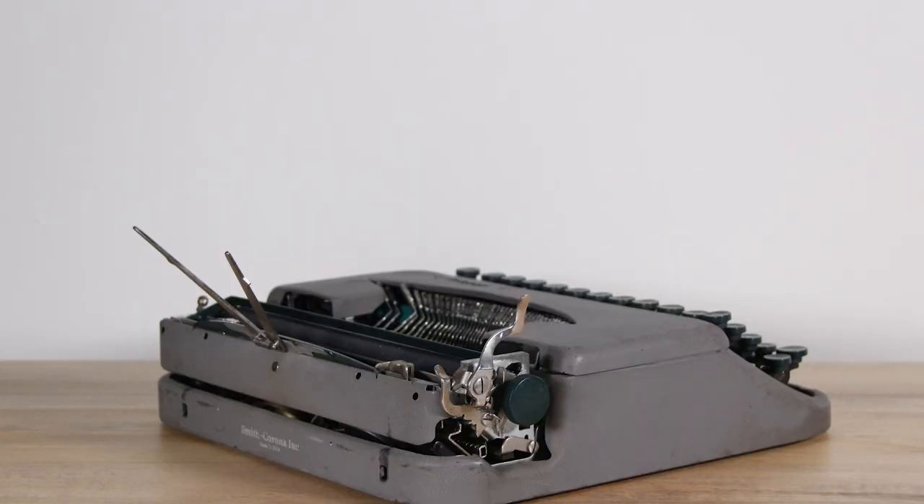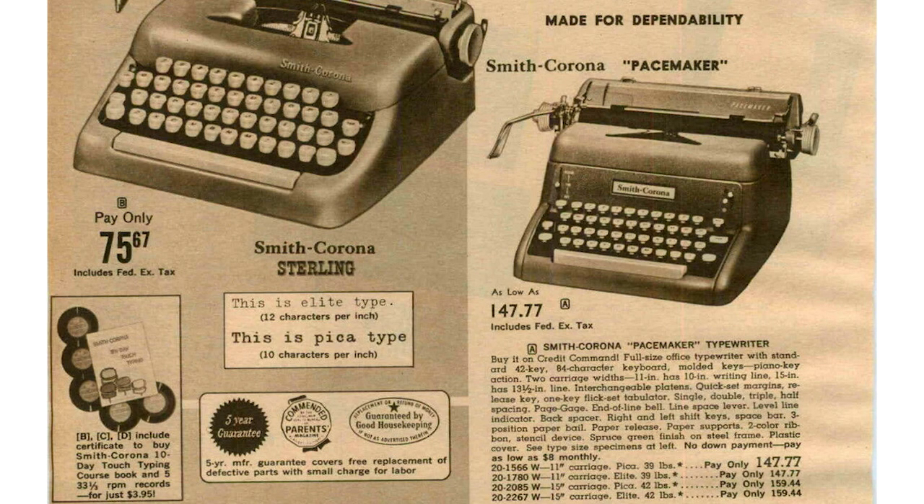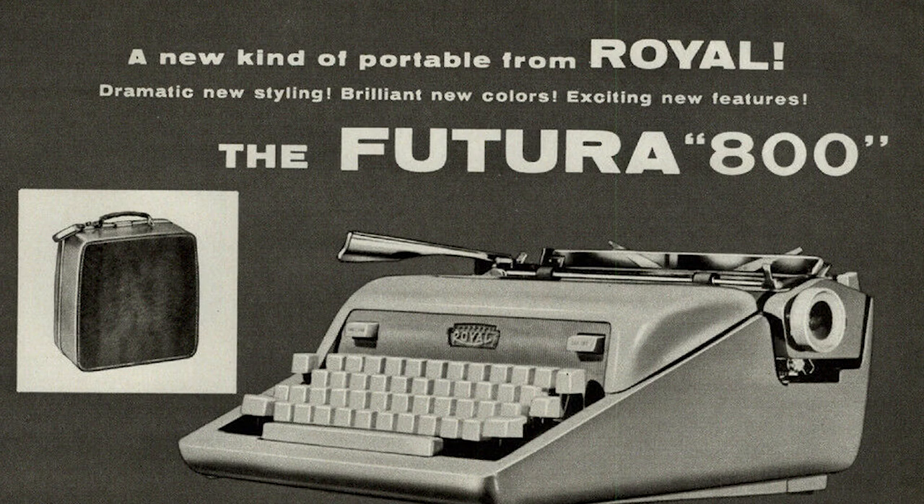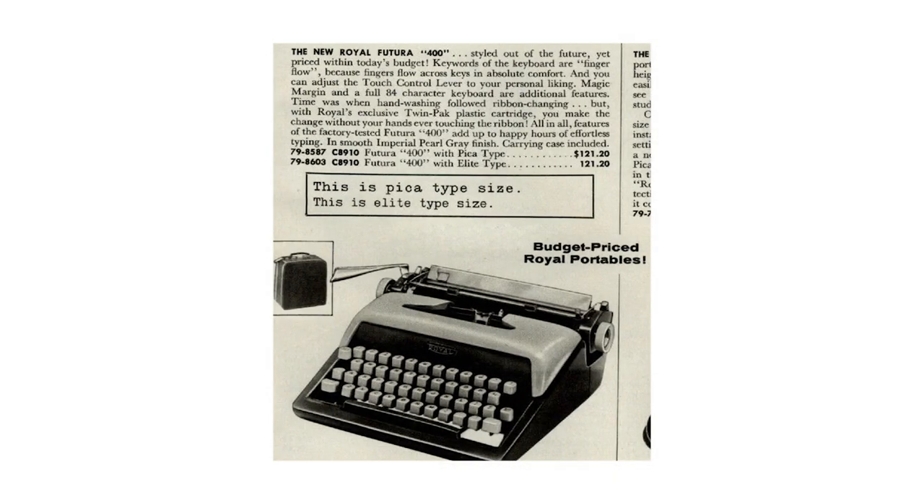Smith Corona set up their line so that each model's features made you want to buy the next one up. Below the 5 series is the Skywriter — a lightweight portable that travels easier, is smaller, and costs less. Above the 5 series you get into office standard models like the Pacemaker. Other typewriter companies did similar things — like the Royal Futuro line with the 400, 600, and 800, where the 800 was the souped-up version and functions were removed going down the line to make them more affordable.